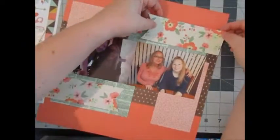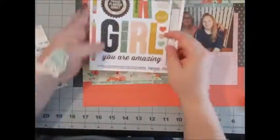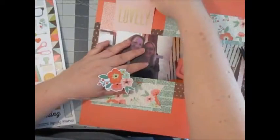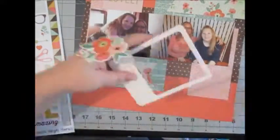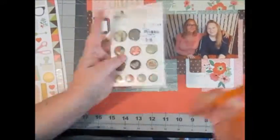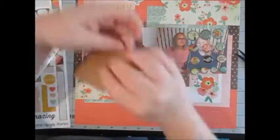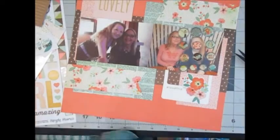I don't know if I mentioned it before, but the Reset Girl collection is probably one of my favorite Simple Stories collections. It is so pretty and it's pretty much all my favorite colors. I love corals and I love mints. If they had navy in there I would be a happy girl, because navy blue is my favorite color, and greens of any kind are my second favorite. Here I'm just doing a couple of different embellishment groupings.